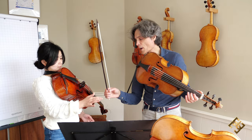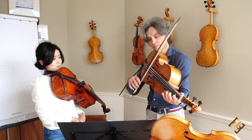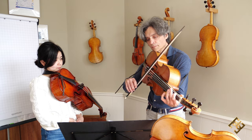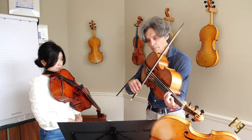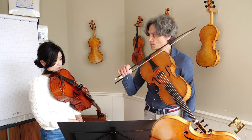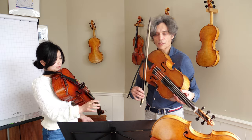Let me try with this white hair violin bow. With this bow, it's even more necessary to leave it on the string. On the string, yeah, look.